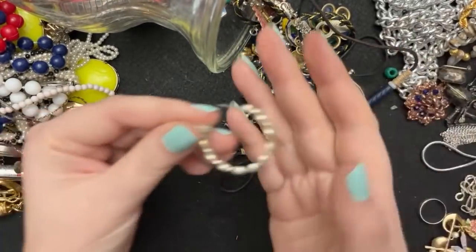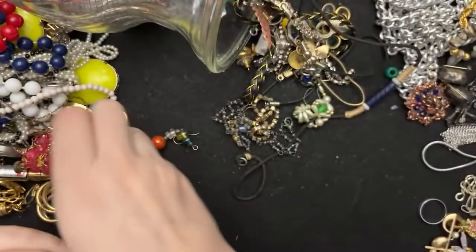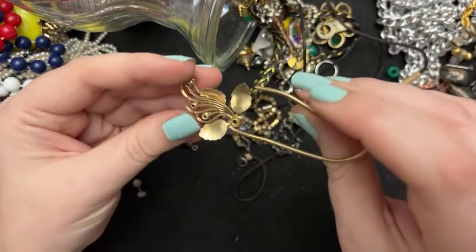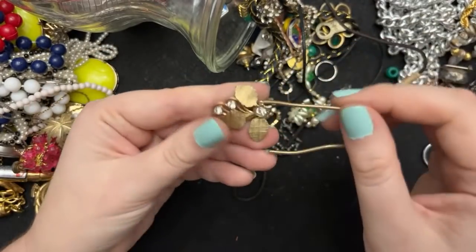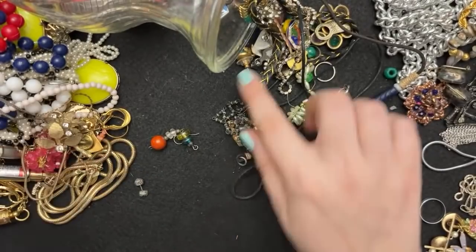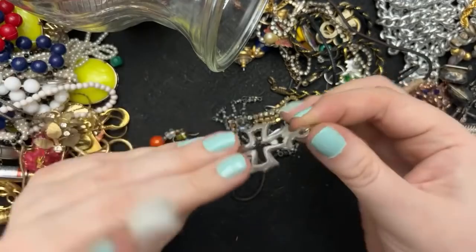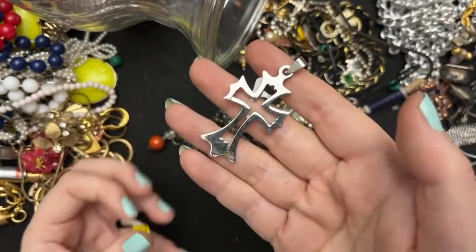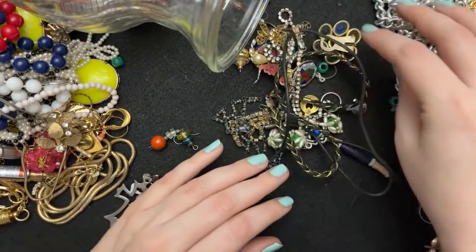I have no idea how much I paid for this one either, by the way, because this is old, old, old. Oh, these are earrings that go over your ear — it's just misshapen. I have some — I will show you guys what they normally look like, not right now but eventually. This is cool — I might also give this to my brother-in-law if I can clean it, because I do like the look of that. I've given him a couple other crosses.